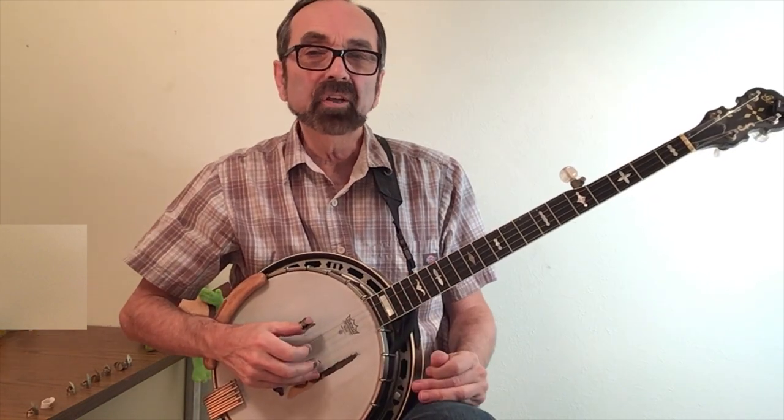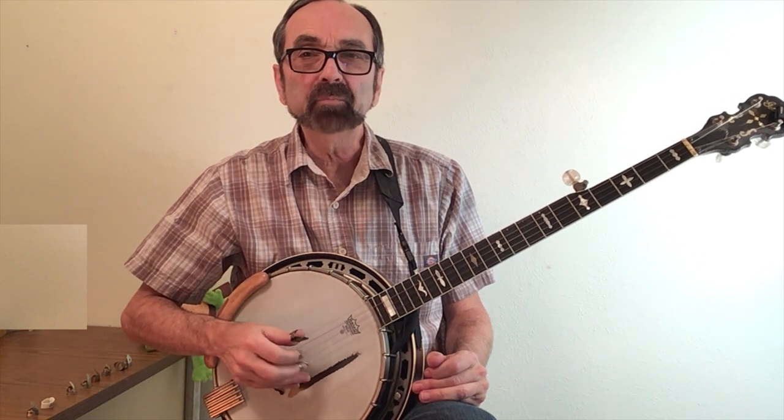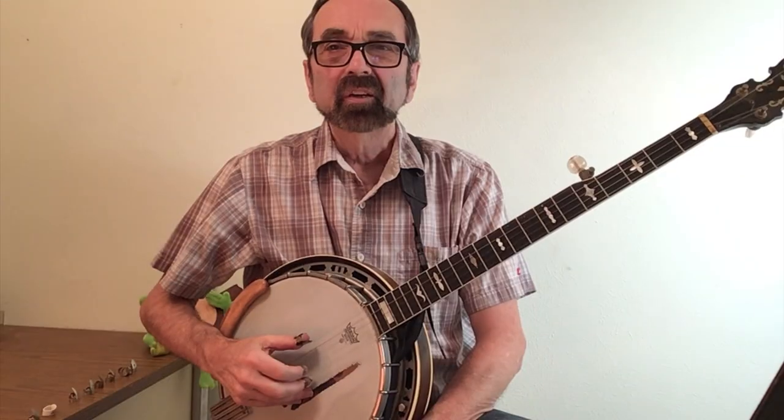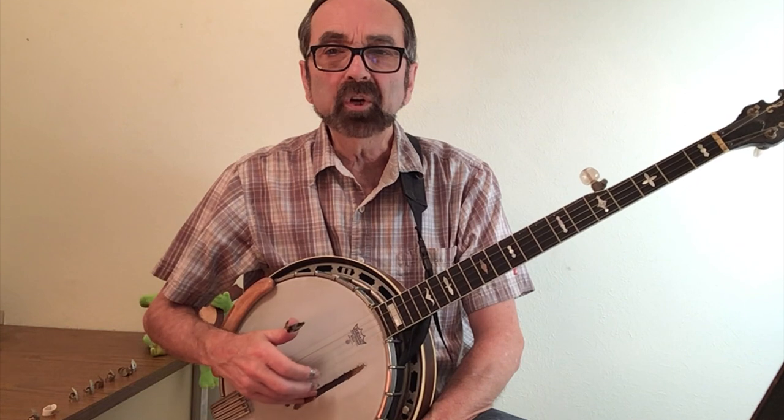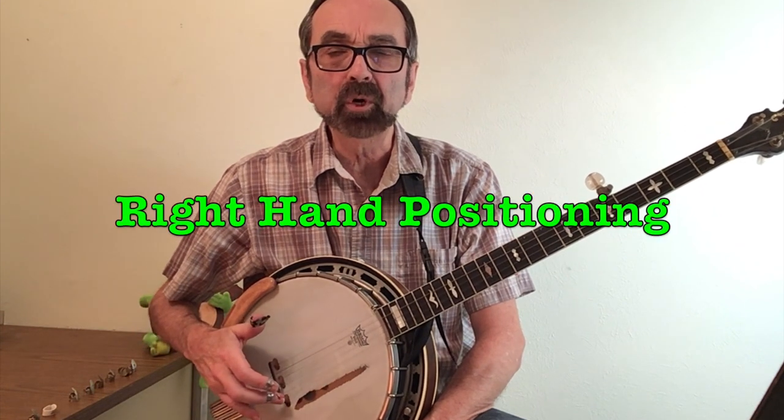Hi there, Eddie Collins once again. Today let's focus on how to get the best tone out of your right hand picking. There are two main elements involved in creating the best tone that you can get from your instrument. The first being where you position your right hand in relationship to the bridge.